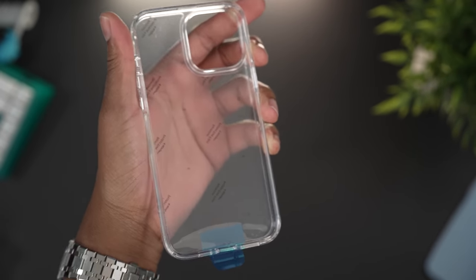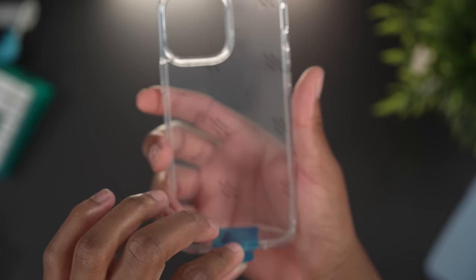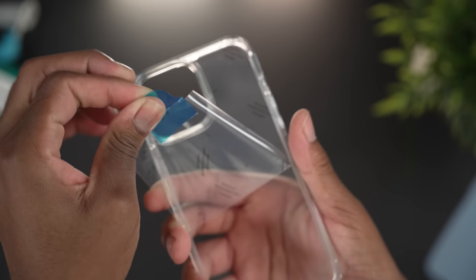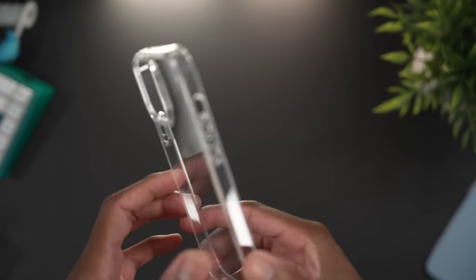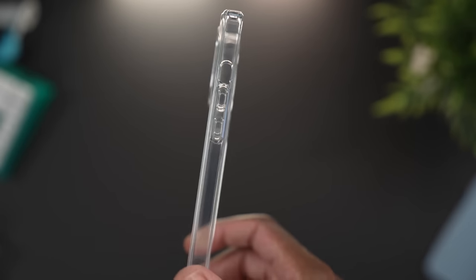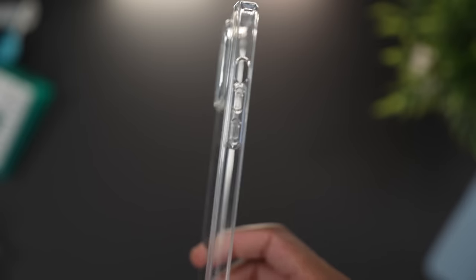The ASMR lovers will love that peel. Let's take a look around the case quickly to see if there are any changes.